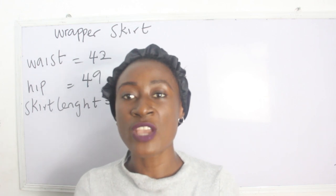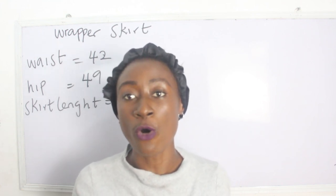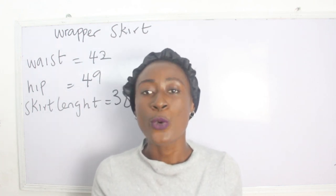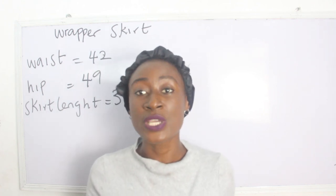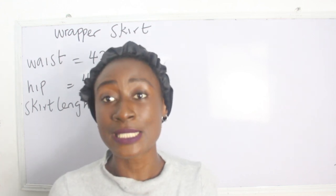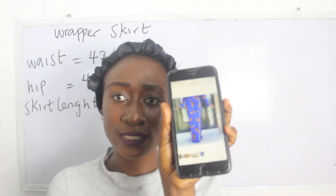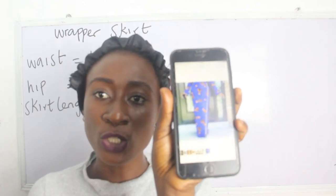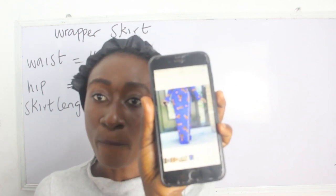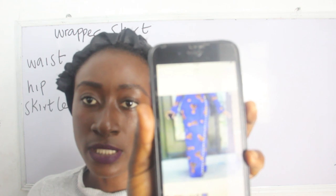This form of skirt is a combination of a wrapper and a skirt. We also have the gown version of this style and I'm going to put up a video on how to achieve that too — click the notification bell so you'll get notified. This wrap skirt looks like a wrapper but it is also a skirt, as you can see on the thumbnail.